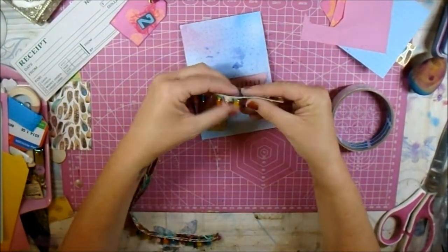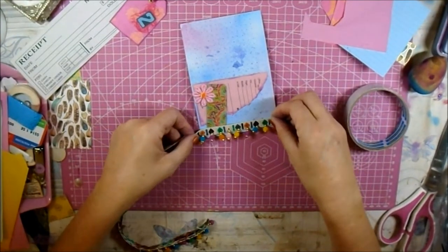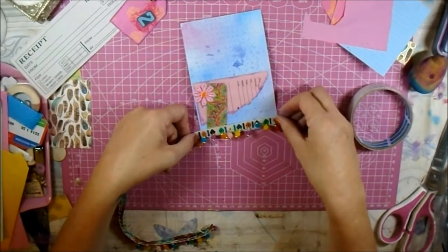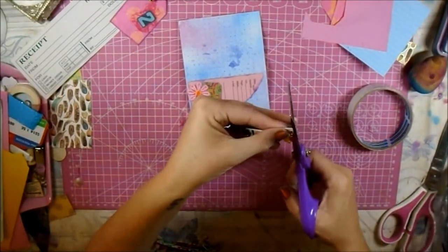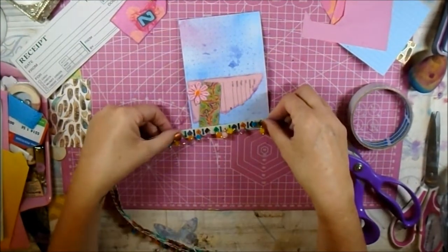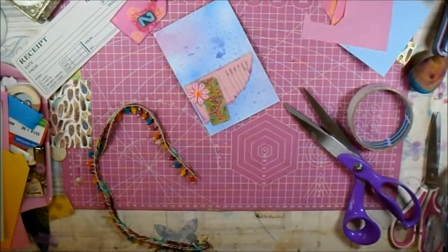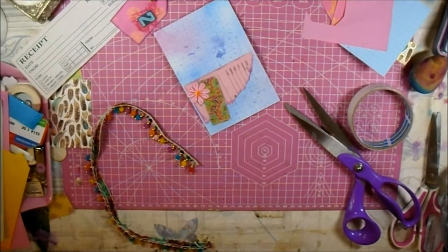I've got this little trim — the other day I ordered some because where I've been getting my normal pom-pom trim they've stopped doing it, and I wanted some to send to my friend and for myself. So then I went online and found these ones which are much better than what I normally have, so I ordered a bit of this for us both. I think it's going to look really cute along that side.